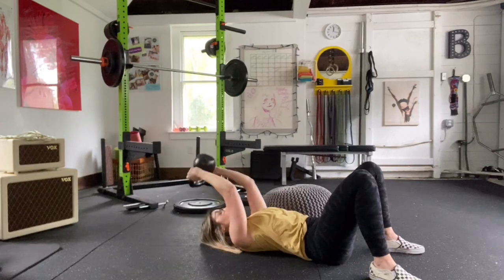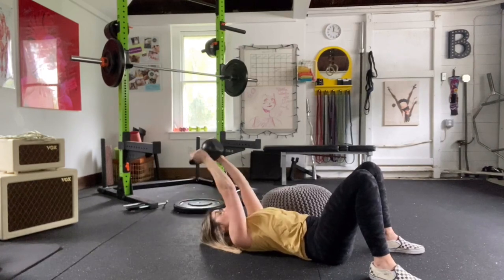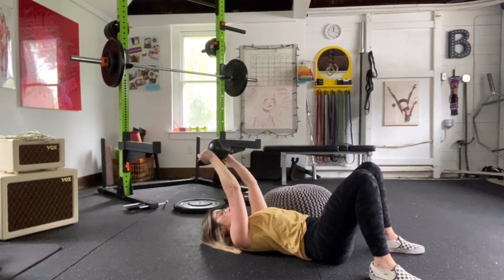Skull crushers — always a favorite. Holding that bell upside down. Go get it.